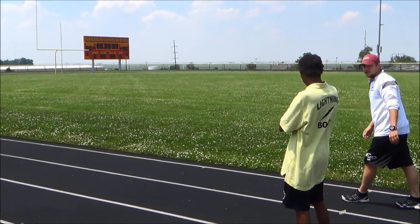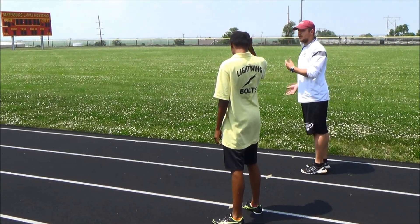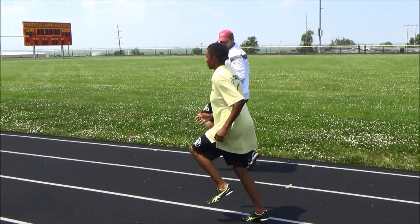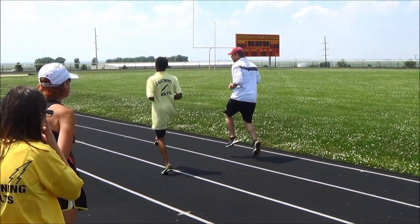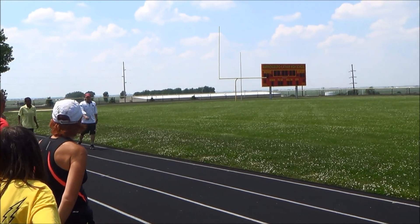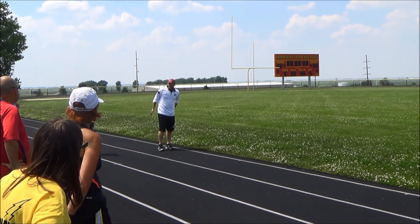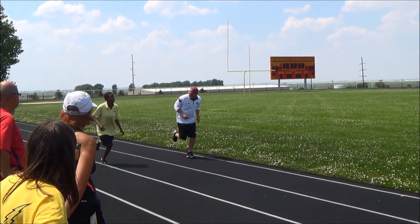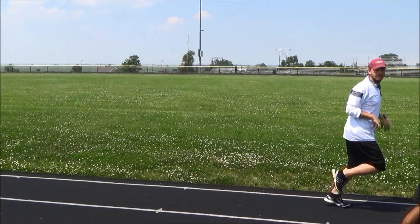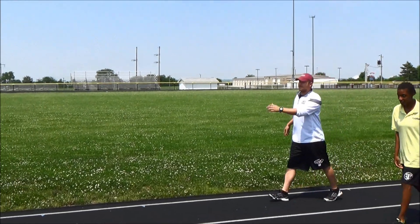After the walking squat, we'll do high knees — just like this. When we get to the blue line, jog it out. Then we'll work back and do what I call butt kicks — try to kick your butt. Get to the blue line and jog it up.